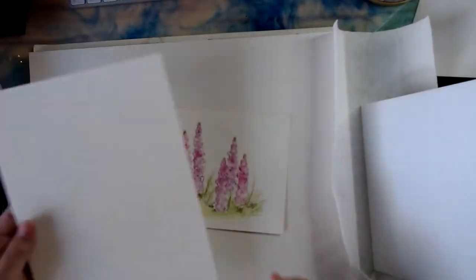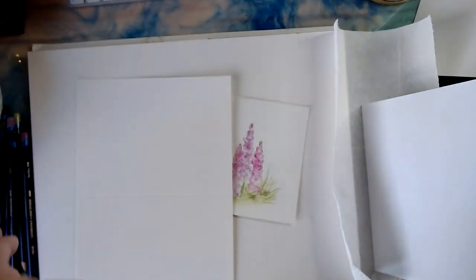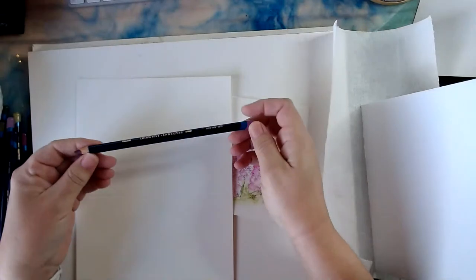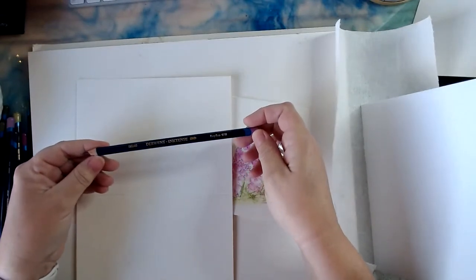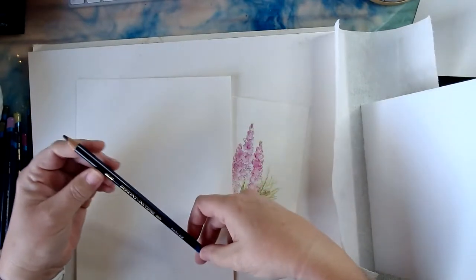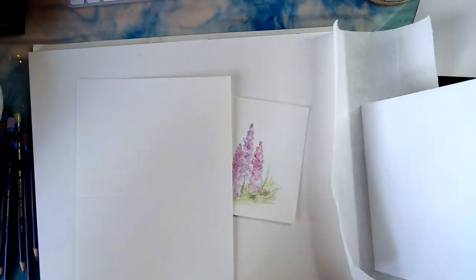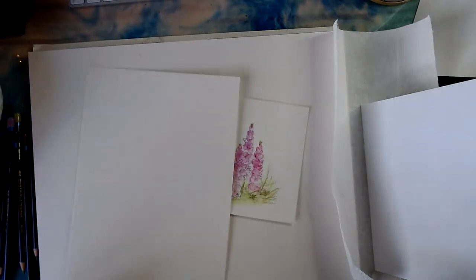For this one I'm going to be using Derwent Inktense pencils. It's technically like watercolor pencils, but these will actually dry permanent — so once they're dry you can't re-wet them.